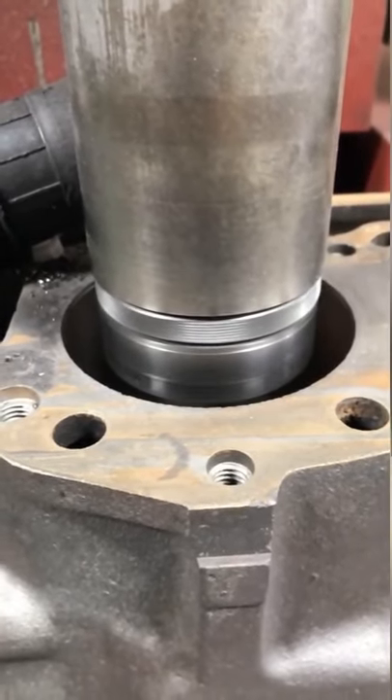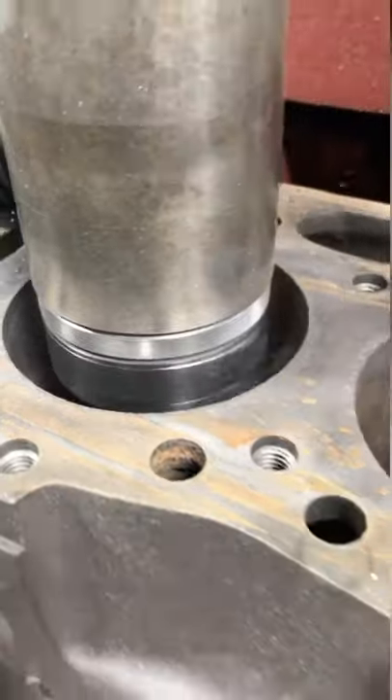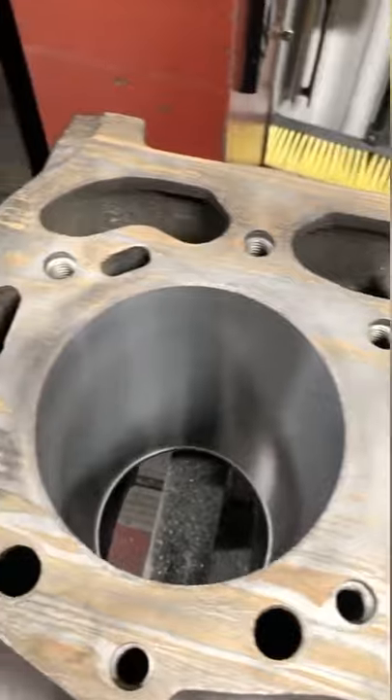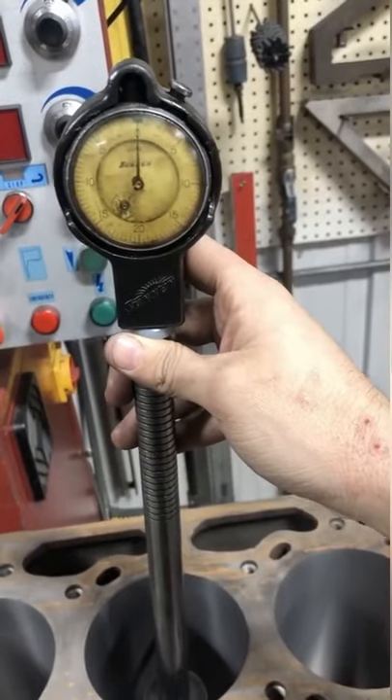The finish cut is much lighter at 20 thousandths diameter to bring us to the correct size. Once all the cylinders have been bored, I double check one more time just to make sure that we do have the correct interference fit.